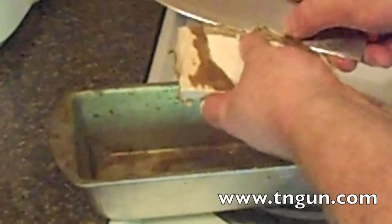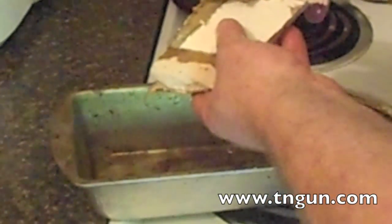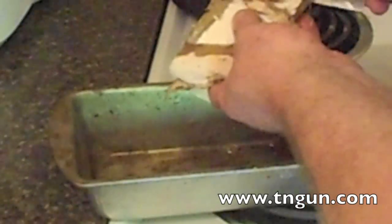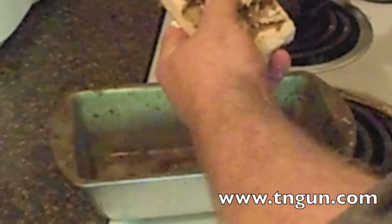Once we got it wet, now we can take a knife and carve the paper off. You want to get it all off because we're preheating the oven to about 400 degrees and you don't want to have a fire, so make sure all the paper gets off.